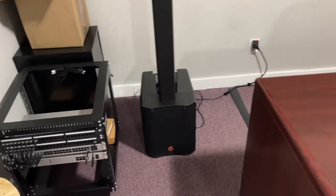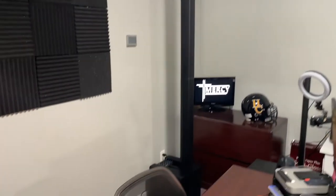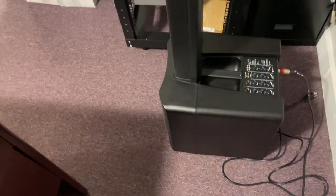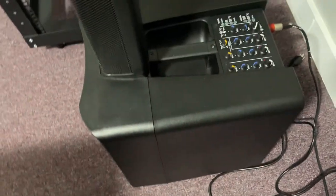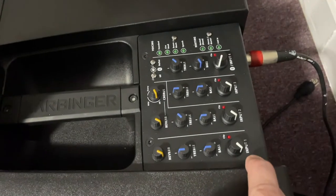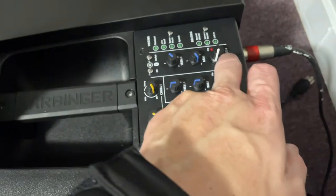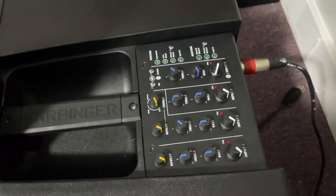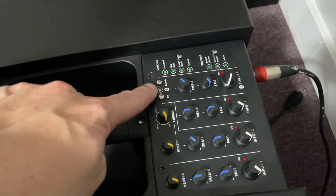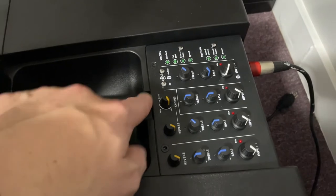Right there is the Harbinger MLS 1000 and there is another Harbinger MLS 1000. These are line arrays and they have their own little mixer. You have multiple channels — input one, input two, input three, and input four. Input four is your Bluetooth input and on the Bluetooth input there are your settings for Bluetooth. It works really well; I have used my phone on this multiple times with no issue.